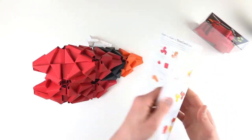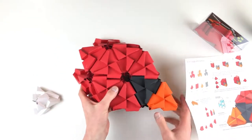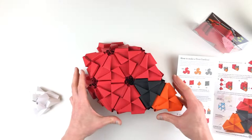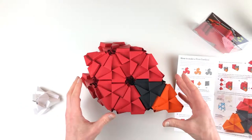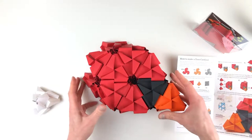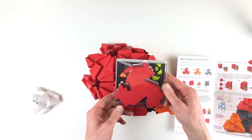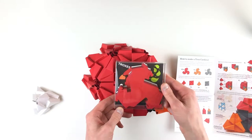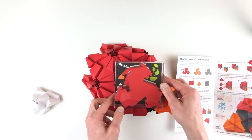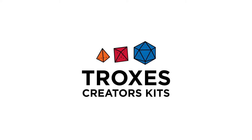Thanks so much for joining. One cool thing I should also share about Louis the Cardinal is that there are other ways to recombine each of these pieces to make more types of cardinals than just the head. So feel free to reply to this video with other things you think you could make with these pieces and the components in the Louis the Cardinal kit. Stay tuned for our next ones and see if you can try your hand at another creator kit. Thank you.